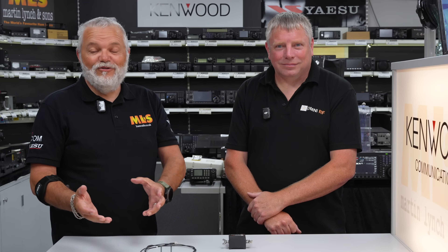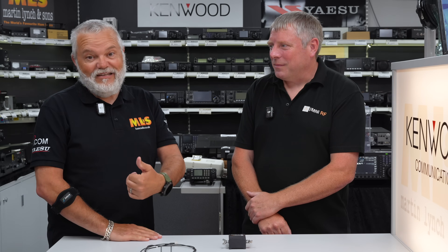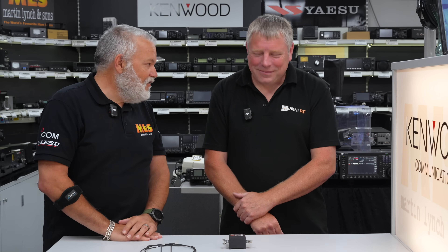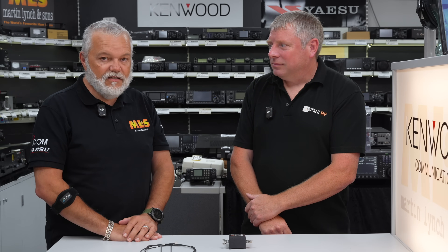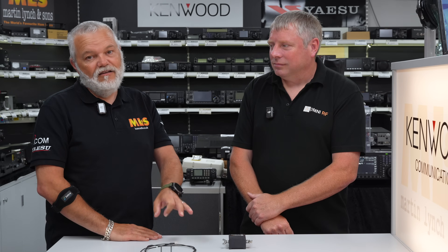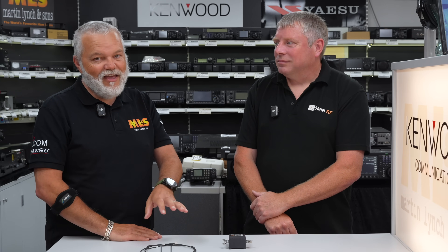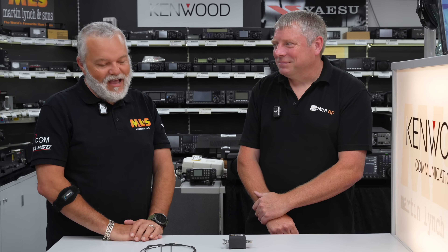Okay, there you go — you saw how simple that was. It took less than a minute, and that was me doing it, so it doesn't take very long to deploy at all. All you've got to do then is just connect your coax and have a listen. Remember though, this is just a receive antenna — you can't TX on it. Just a caveat there: don't go putting power through it because it's not going to be very happy.